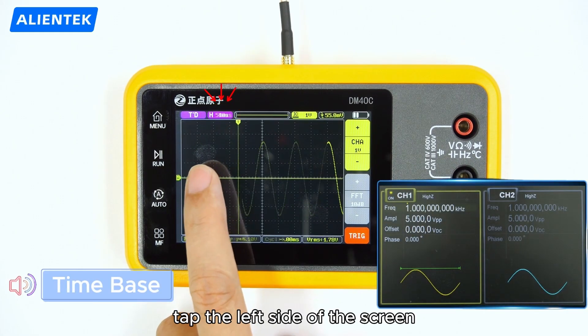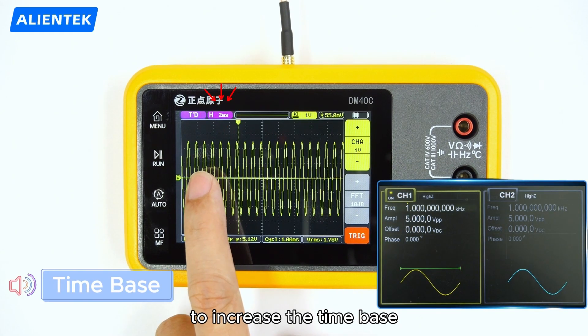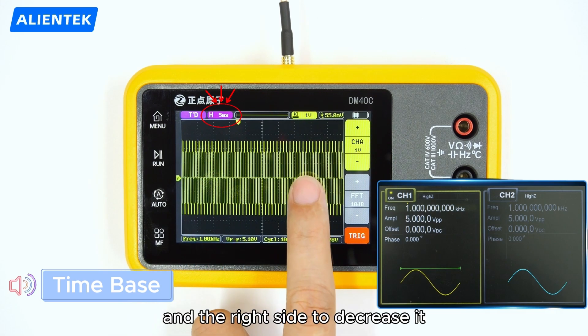In the oscilloscope menu, tap the left side of the screen to increase the time base, and the right side to decrease it.